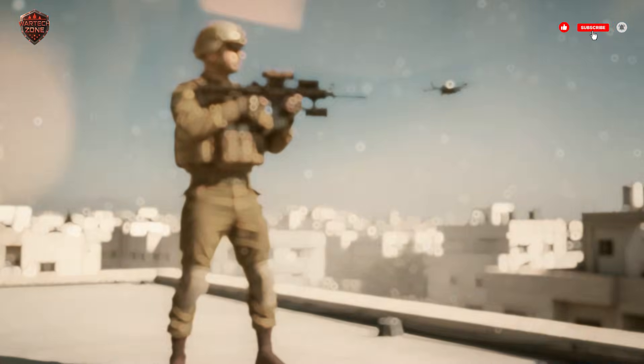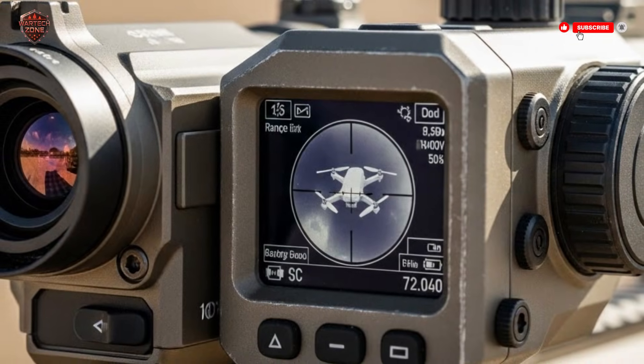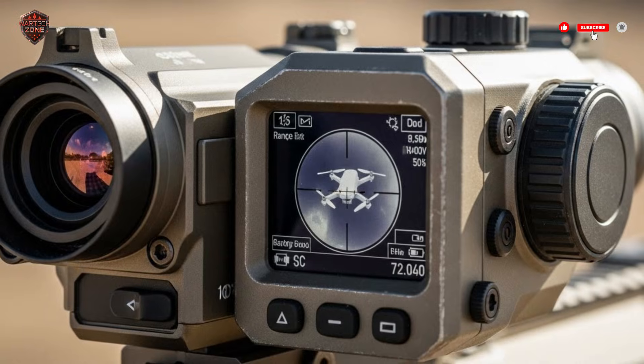This is real. This is happening right now. And this rifle is changing everything about how wars are fought. Welcome to War Tech Zone.